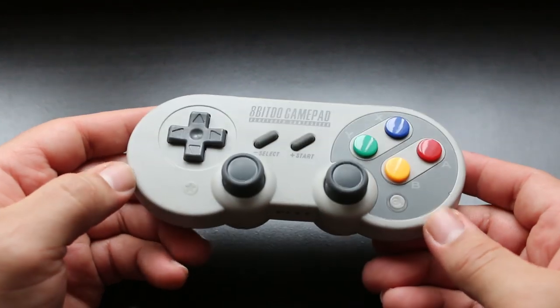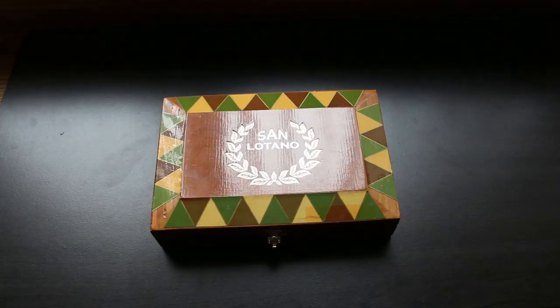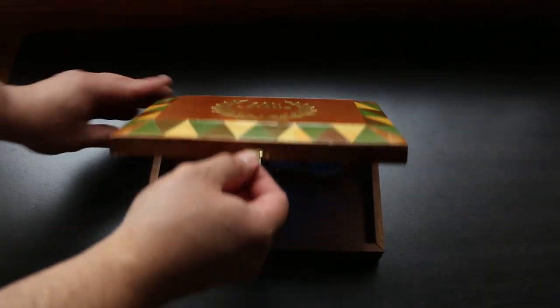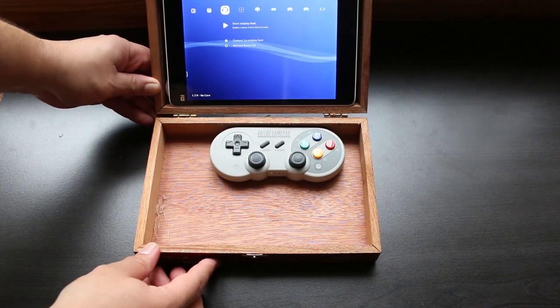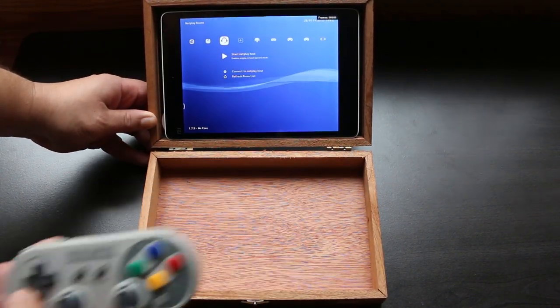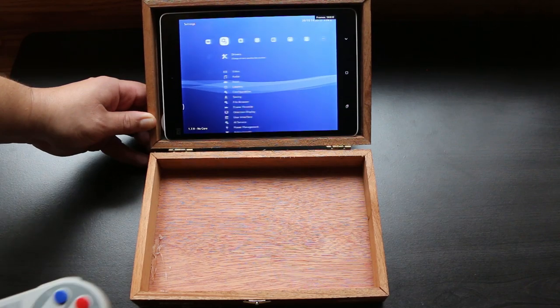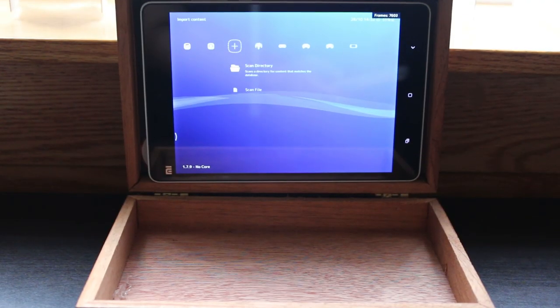Literally all I did was mount the tablet to the back of the cigar box using velcro — double-sided tape will work as well. I installed RetroArch and connected the Bluetooth gamepad. I told you guys this build was super duper simple.